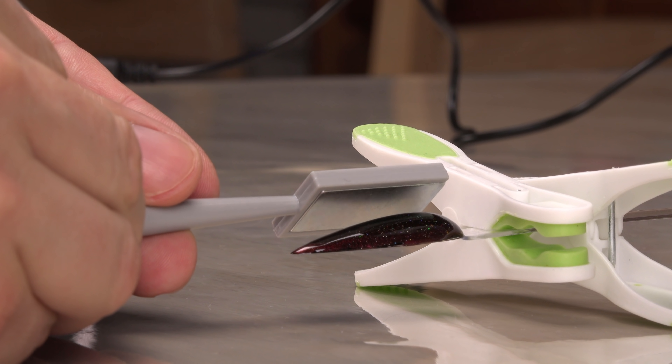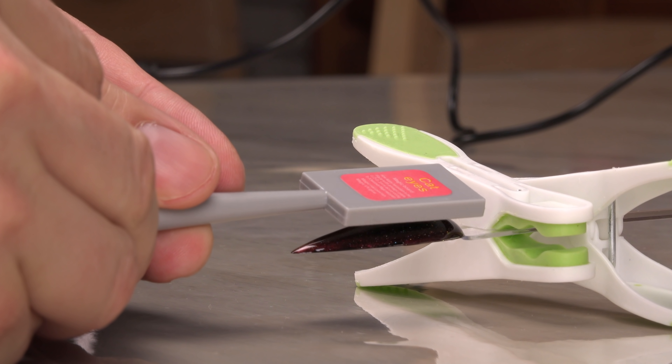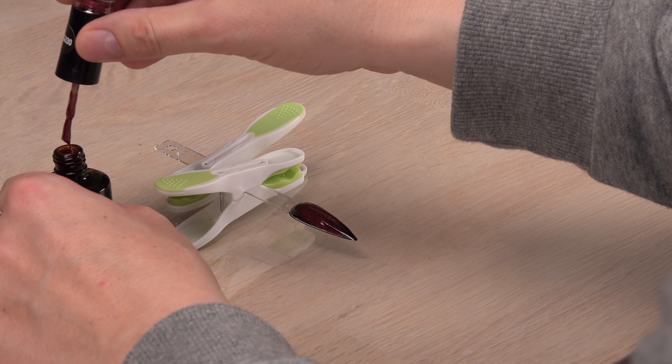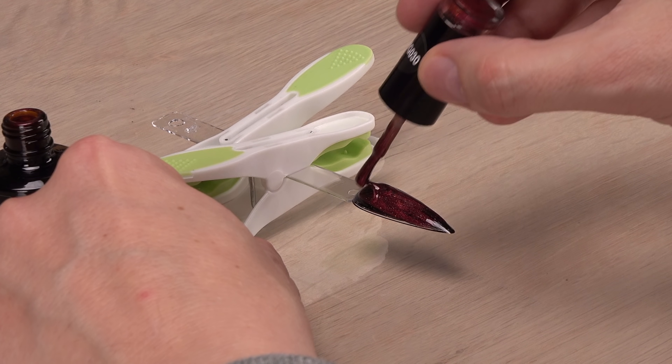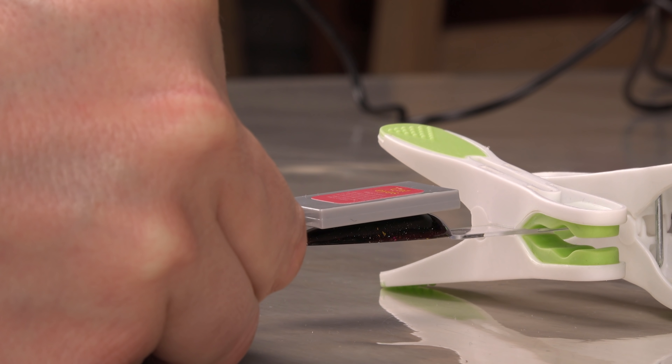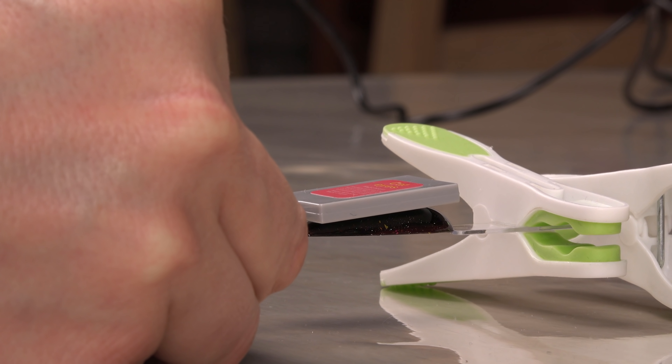On the third try, I moved the magnet slowly across the polish instead of holding it still, erasing the magnetic effect. On the fourth try, I was back to using too much. On the fifth try, it was perfect — until I dipped the magnet in the polish as I reached out for the UV light.